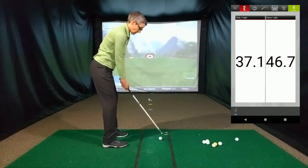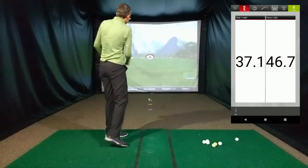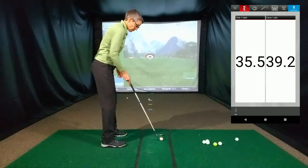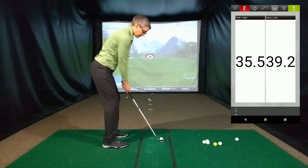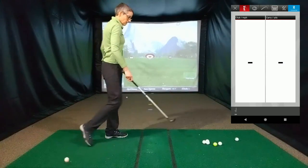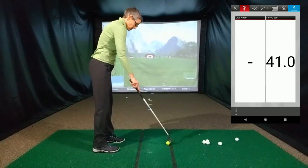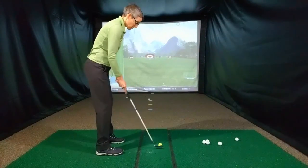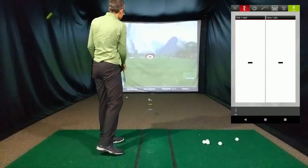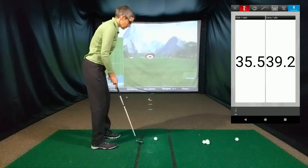Carry is 46.7 yards. Carry is 39.2 yards. Carry is 41 yards. Carry is 39.2 yards.